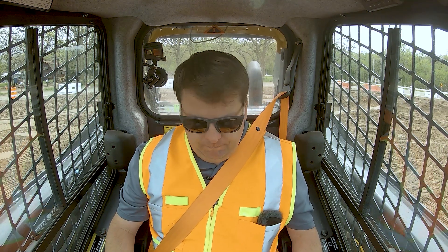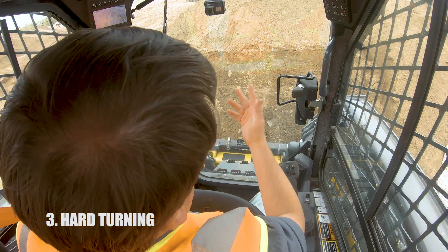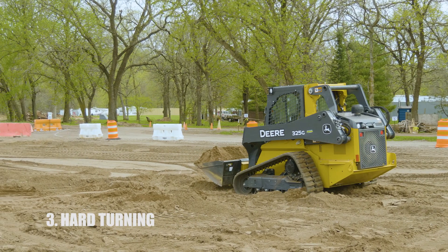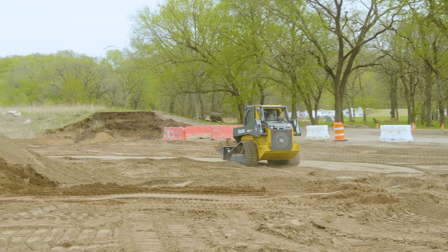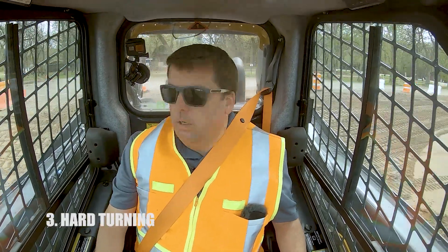Number three has to do with turning on a site. Tracked machines and even wheeled machines will tear up the ground when you make hard turns on the skids. The key is picking one spot for your turns. If you're grading an area and picking up material, find one area where you set up all your turns. If I do my hard turns in the same spot every single time, that's just one area to clean up. You don't want to do a hard turn in one spot, then another spot — you've now torn up two different areas. It really requires a little bit of planning so you know where you're going and can make those turns efficiently.